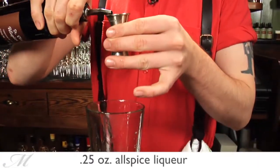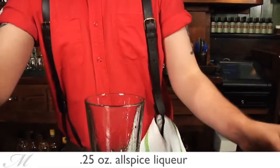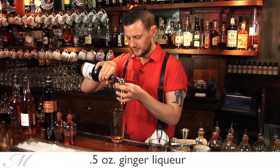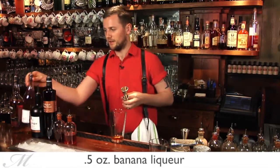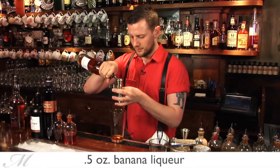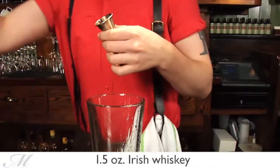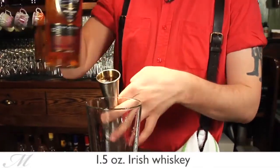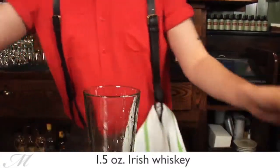We then add a quarter ounce of Pimento Dram, which is basically an all-spice liqueur, then we add ginger liqueur — we use Kings here at the Dead Rabbit — then half an ounce of banana liqueur, and then one and a half ounces of Powers John's Lane Irish whiskey, which is a pot still Irish whiskey. That style was very popular back in the 19th century in New York.